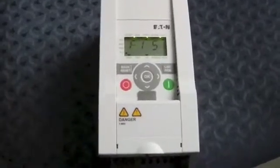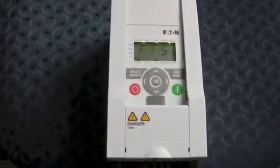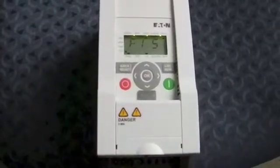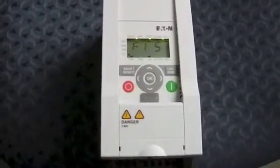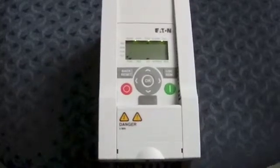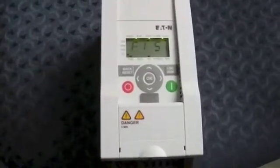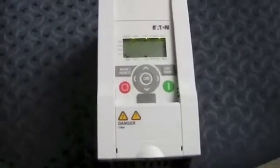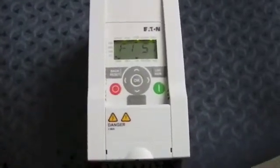I'm doing this because I have a controlled environment and I simply need a simple way to fault the drive, being that it's sitting here on my chair rather than installed in the field. So 51 just stands for an external fault with the fault present.